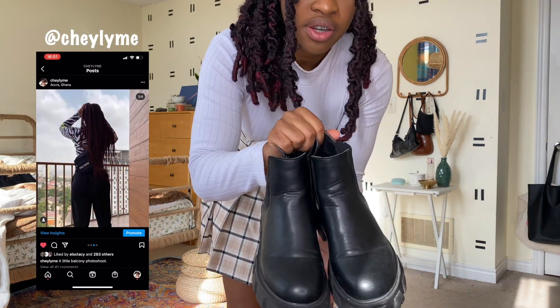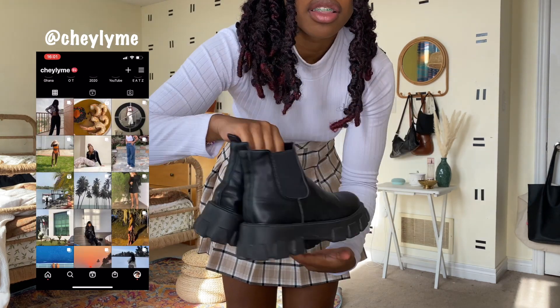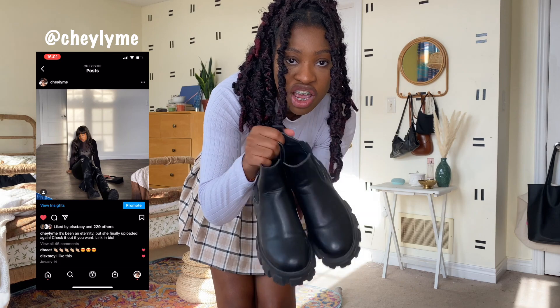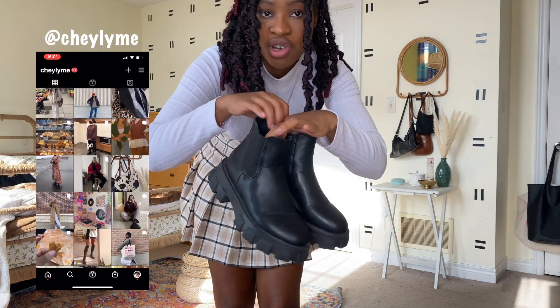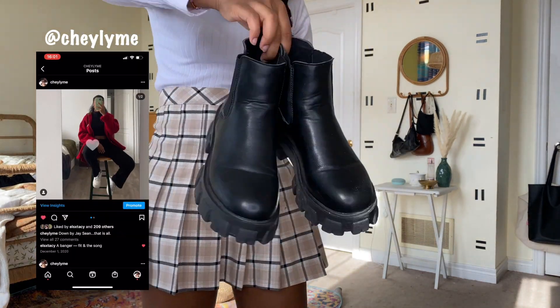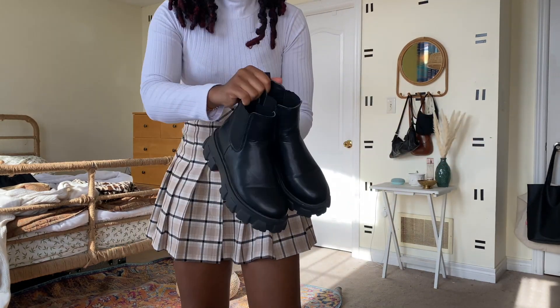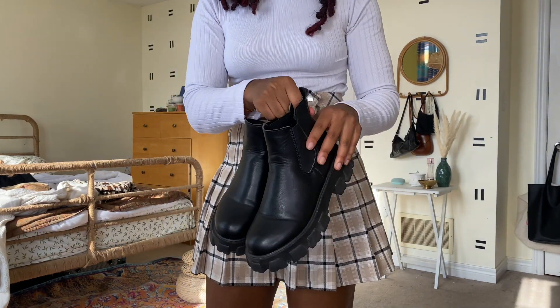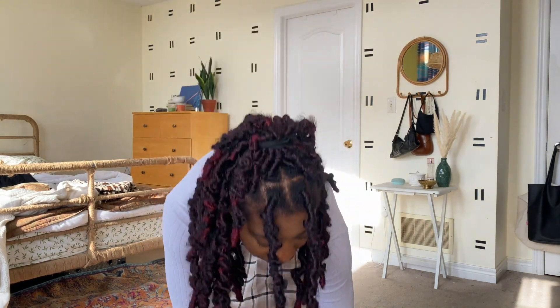Stick around for that. These are the chelsea boot dupes — I got these from Shein, I will link them in the description box. They were not that expensive, around 30 dollars if I'm not mistaken. Super cute! Sorry they're a little creased up because a girl's been getting her wear out of them. And I'm wearing the loafer dupe, so let me just take that off.